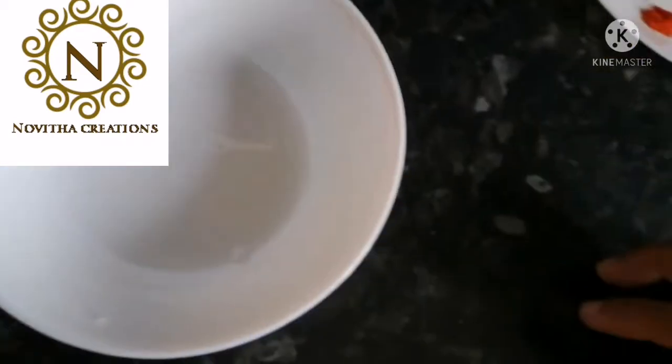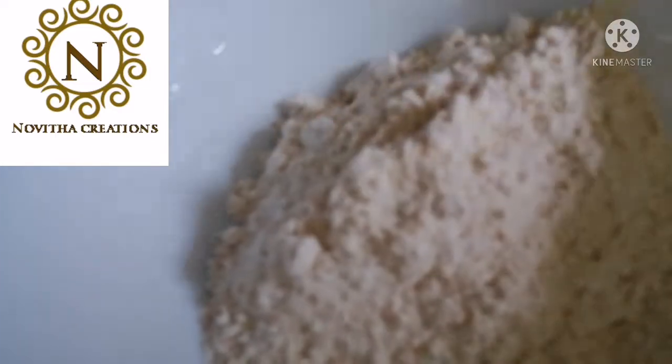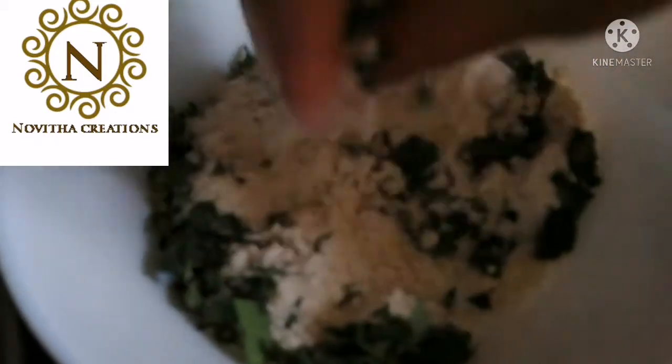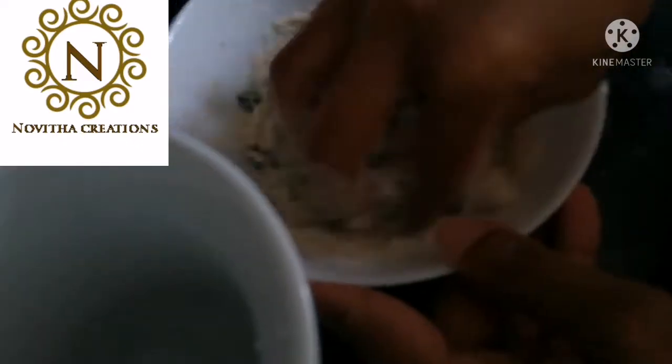After that you need to turn off the stove and take a bowl. Add our wheat flour, drumstick leaves and all our ingredients, mix it together. Now we need to add the oil which we heated, and we need to add water little by little — do not pour too much water — so that you can make this dough like a chapati dough.